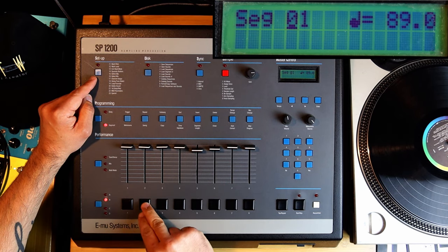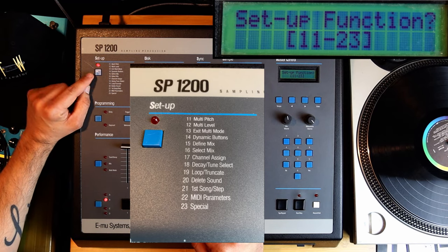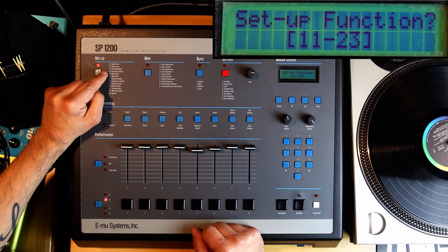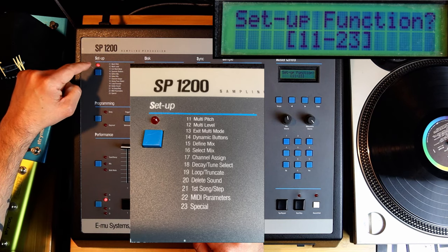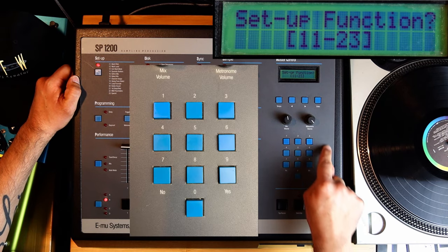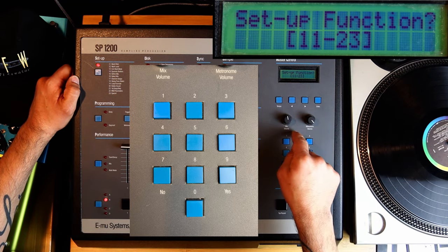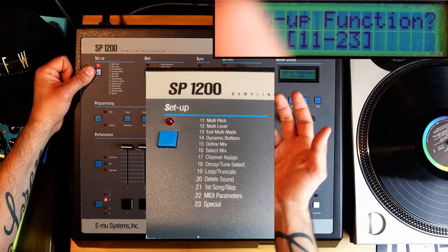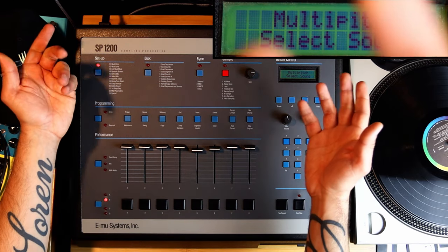Let me take this sound here and go into Multi-Pitch. If I press the Setup button right here, you see the numbers next to the buttons — Setup is functions 11 through 23. So when you click Setup, the top right corner says setup functions 11 to 23. Multi-Pitch is 11 at the top. So I press Setup, then 11. There you go — Multi-Pitch. Select sound.